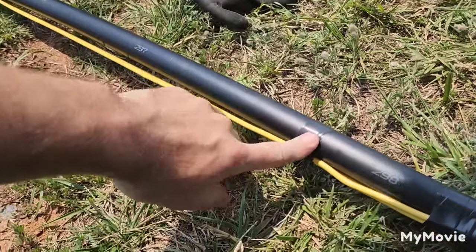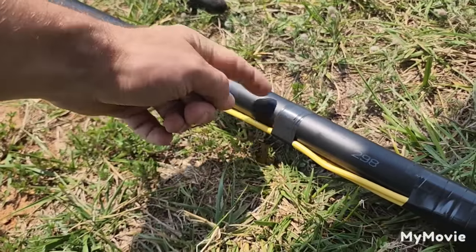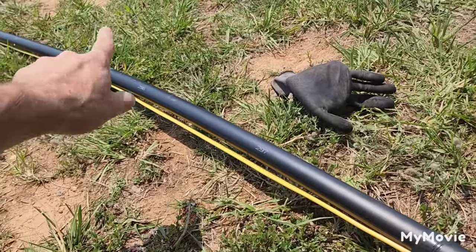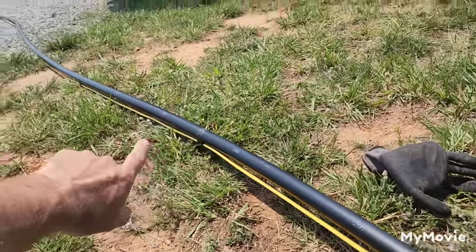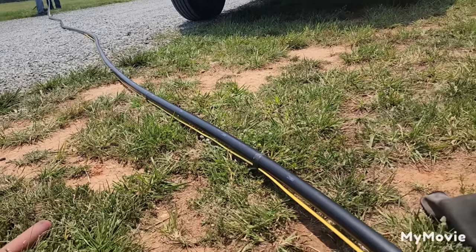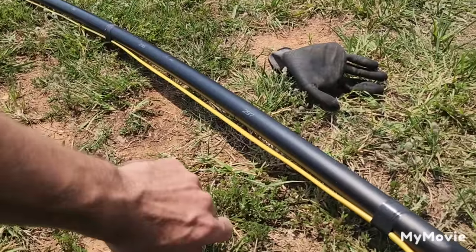When you tape around this, do three or four revolutions of tape and then break it off, move three feet, three or four more revolutions. It's very tedious and time-consuming, but your system will be good for 10 to 15 years and you'll never have to worry about wire failure.